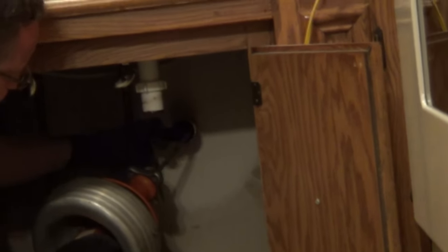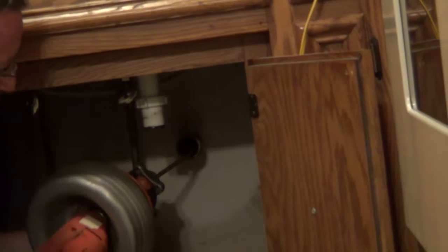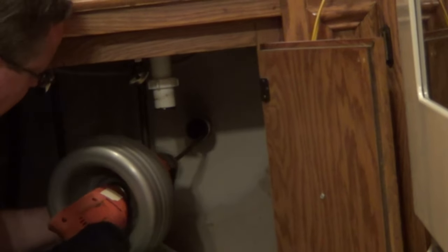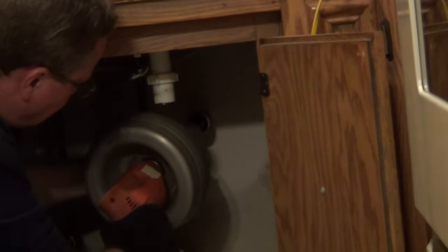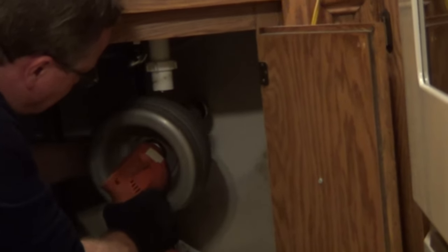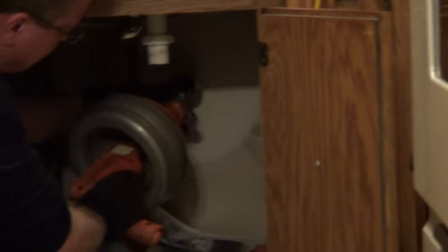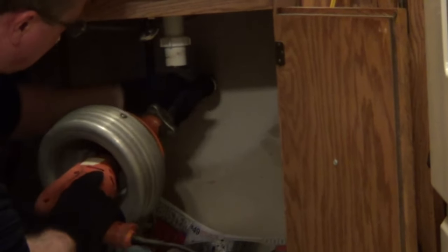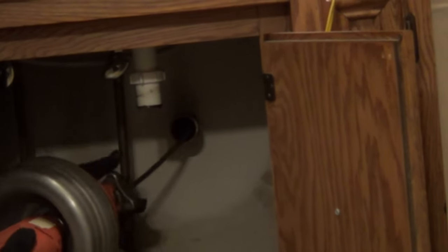We only want about 4 to 6 inches of space here so it doesn't flex. Now we just gently push it — turn it on, gently push it, and let the rod do the work. Then we're going to loosen the chuck again and feed it. Right there we're hitting something, so we moved just 4 to 6 inches. Now we're going to lock it down again and feed it again.